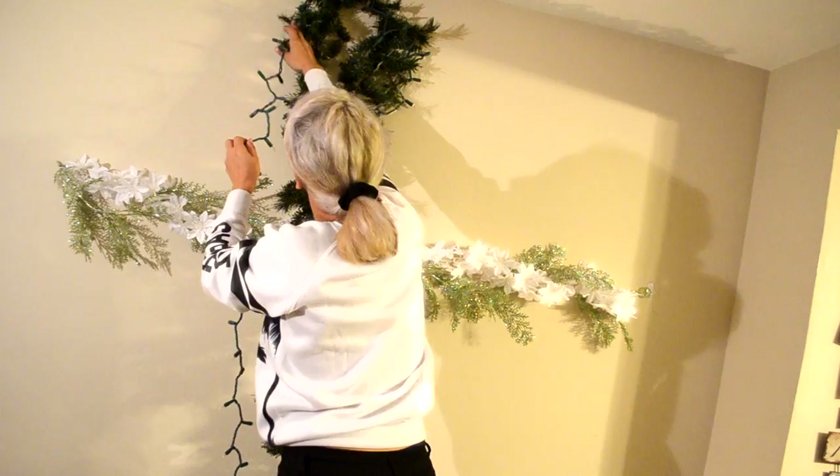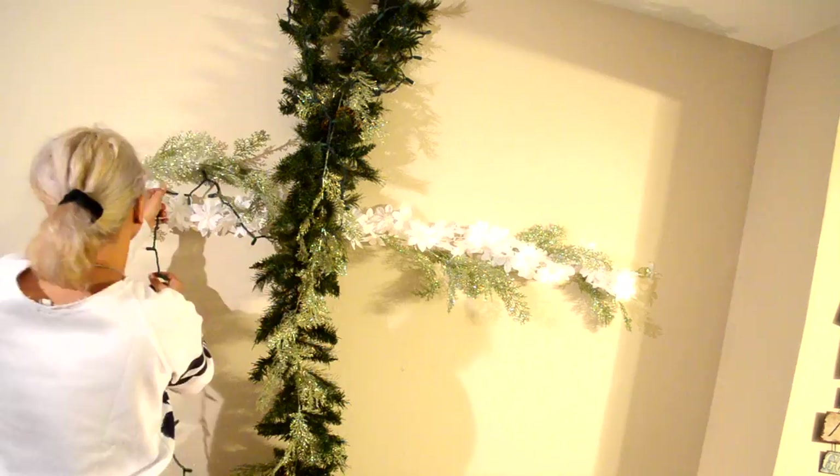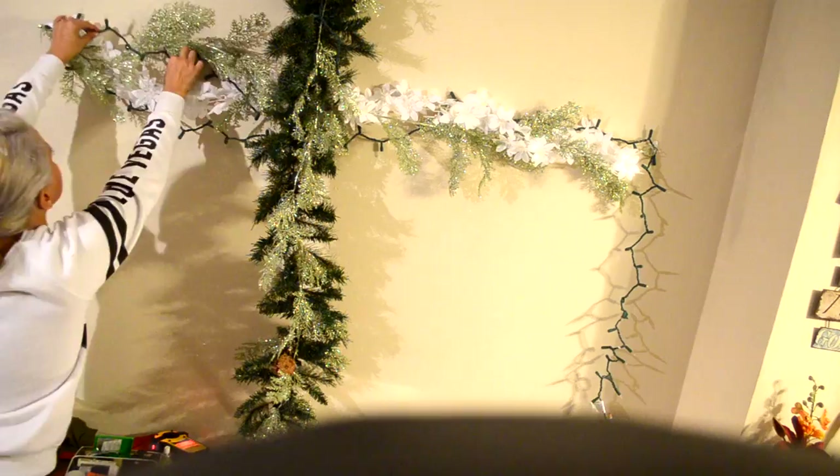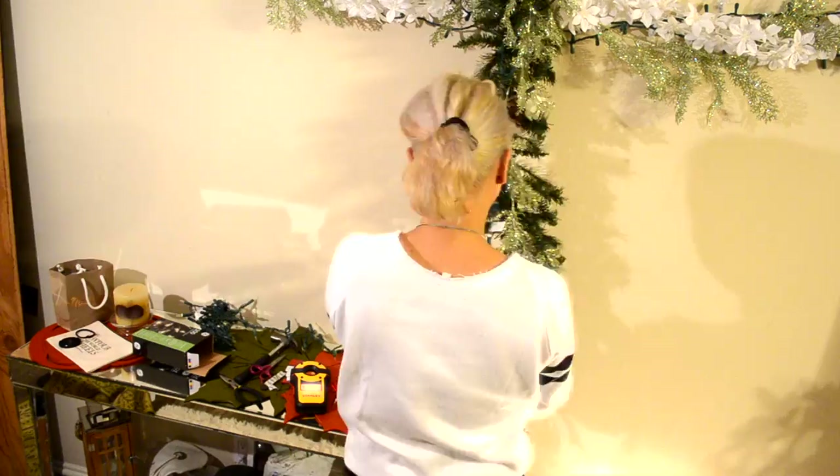Now I'm going to take this Christmas lighting and just wrap it all the way around the tree. You can see it's uneven — later I eventually fixed it after I stopped putting the lights in there. And moved the table, probably made some food. Eventually when I moved the table, I wiped all that stuff off and put new decor.